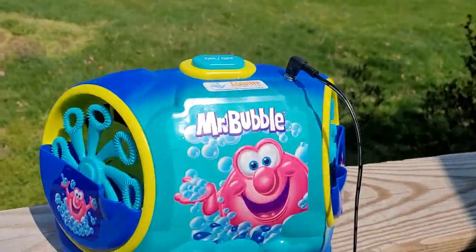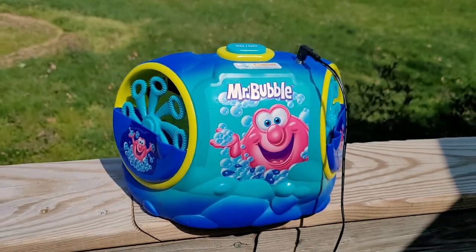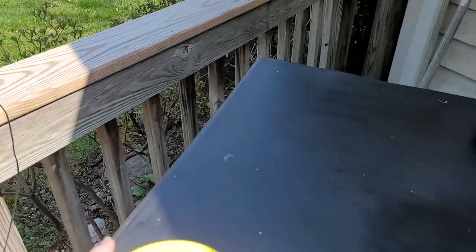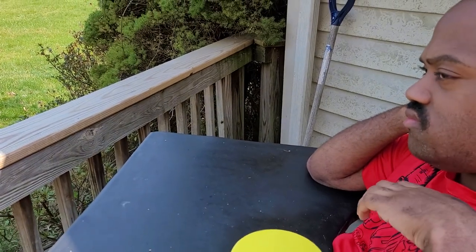Okay, Trey. We got a new toy from Adaptive Talk. It's a Mr. Bubble. Okay, we're going to use your yellow switch. Do you want to turn it on?